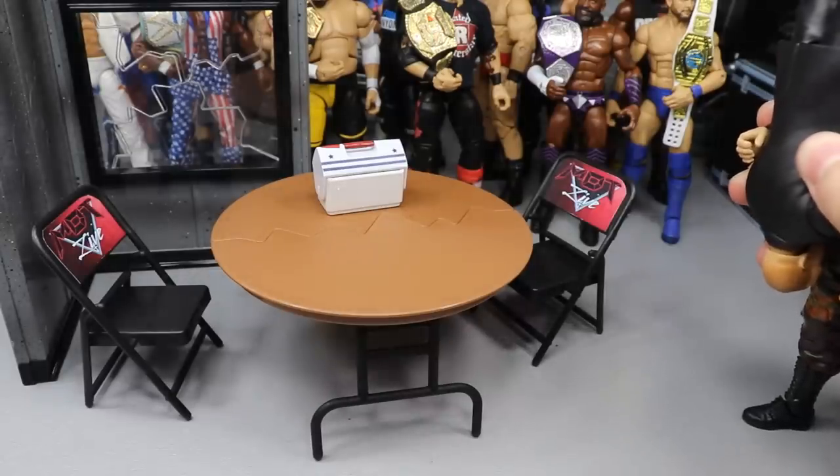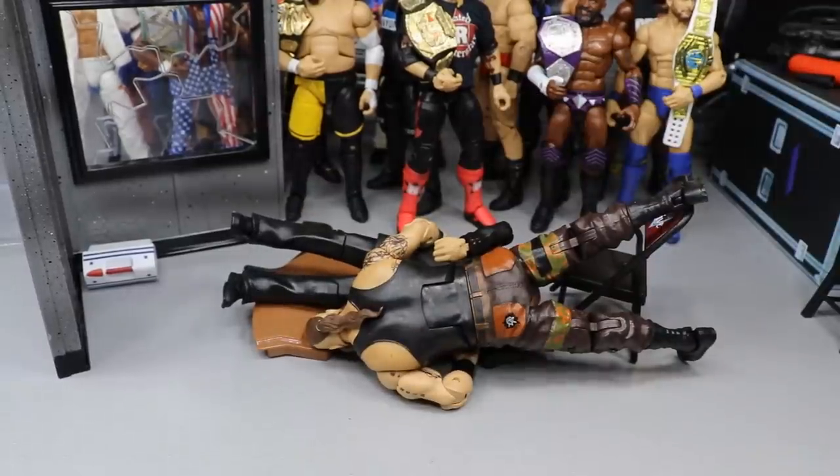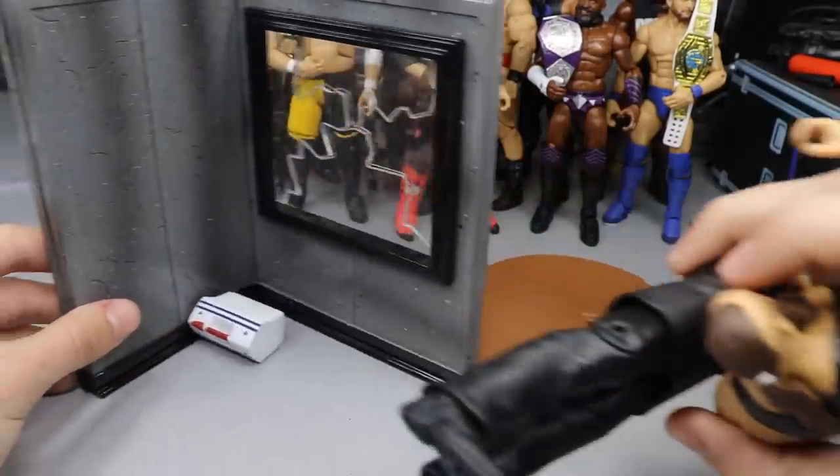Here comes the Monster Among Men - Braun Strowman's about to put that security guard through the table! Now that's what I'm talking about! Next up we have the breakaway window right here.